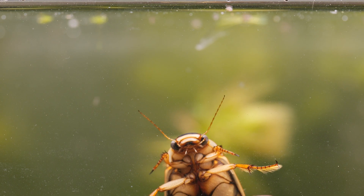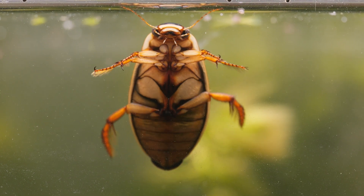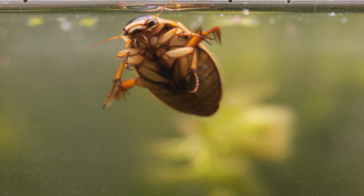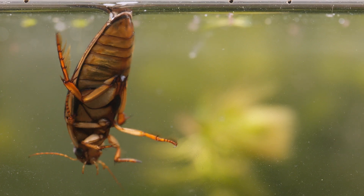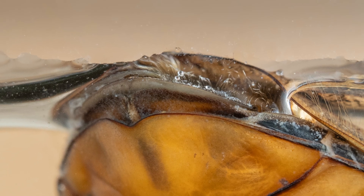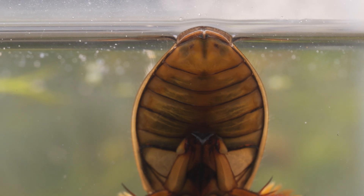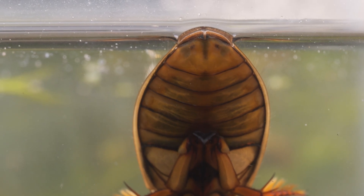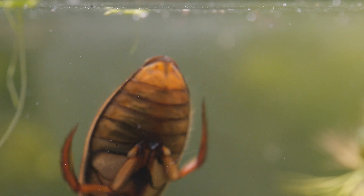Despite spending nearly all their lives underwater, they breathe air, and will regularly come up to the surface to replenish their air supply. They do this by sticking the end of their abdomen through the water's surface, slightly lifting their elytra, or wing cases, to expose their two largest and only working spiracles to the air. At the same time, air is pumped into a space under the elytra and stored in hairs on the abdomen, acting as a supply of air while they're underwater, just like the air tank scuba divers use.